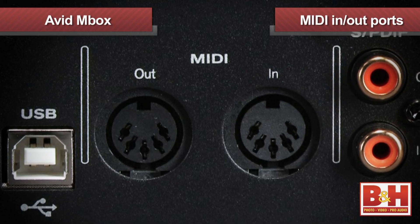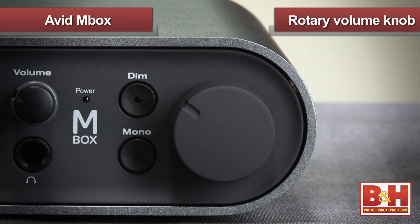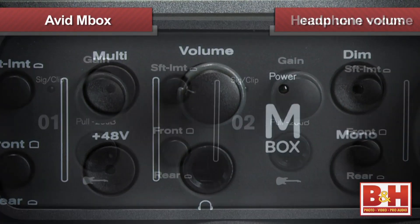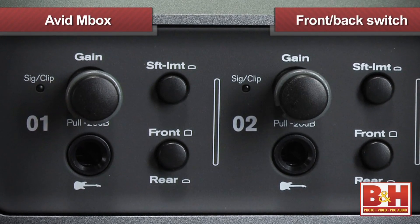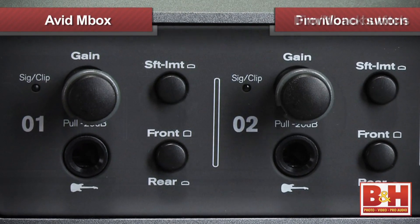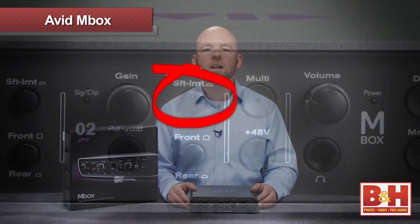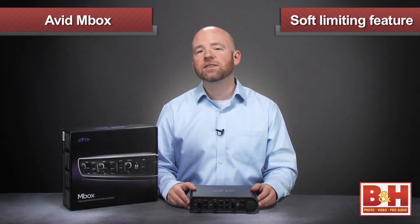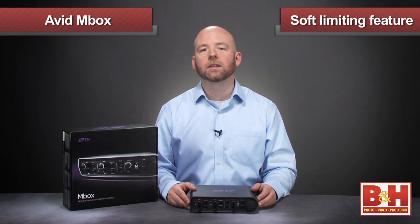Also on the back are MIDI in and out ports, something the Mbox Mini doesn't have. Returning to the front, we've got the large rotary volume knob, headphone volume knob and gain knobs for the inputs, again with optional pads. We've also got switches to toggle between front and back inputs, as well as dim and mono buttons. The Mbox also has an excellent new feature we can engage: soft limiting, which is designed to limit very hot signals at the input stage to avoid clipping before the digital converter.